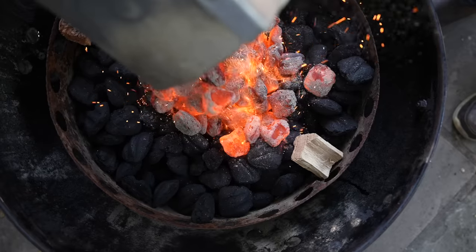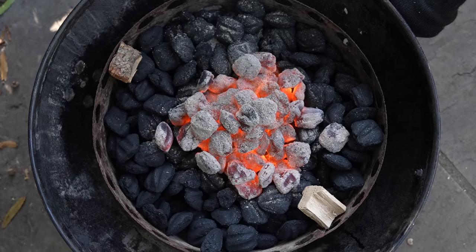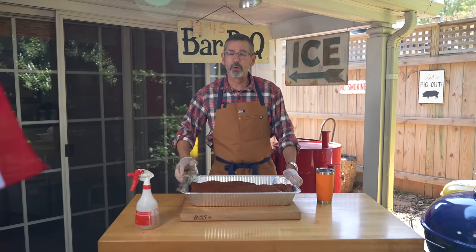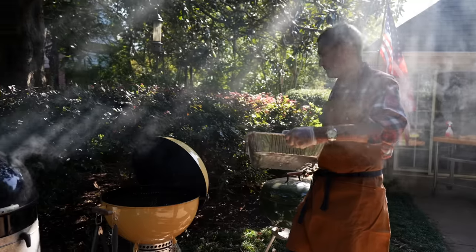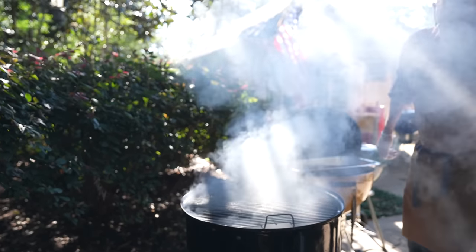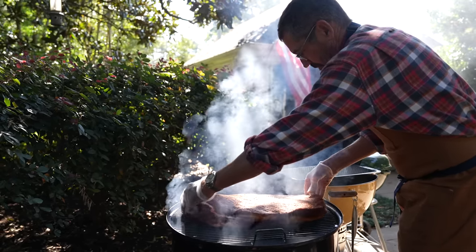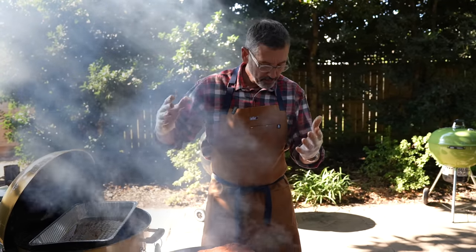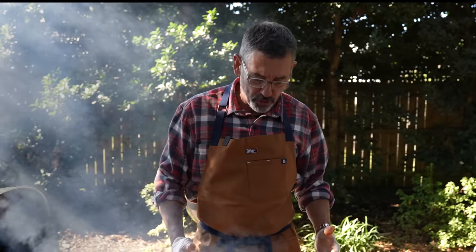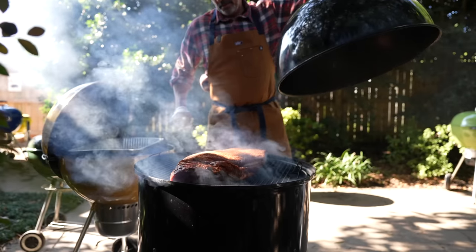My brisket's ready to get on the smoker. I'm cooking it on a bullet smoker today. I've got my temperature set at 275 degrees. It's going to take about seven and a half to eight hours to cook this. This is my Weber Smoky Mountain bullet style — the 22 inch — and I'm cooking it on the top rack. There's no water in my diffuser pan; I'm using it dry. My target temperature today is about 275 degrees. I've got briquettes with a few chunks of hickory wood.